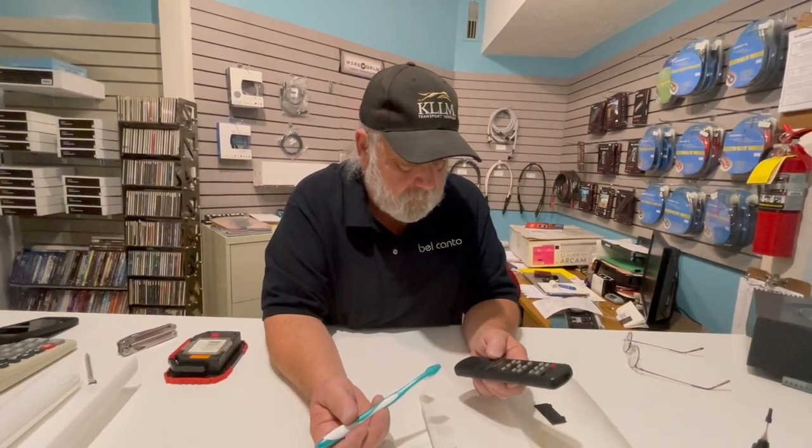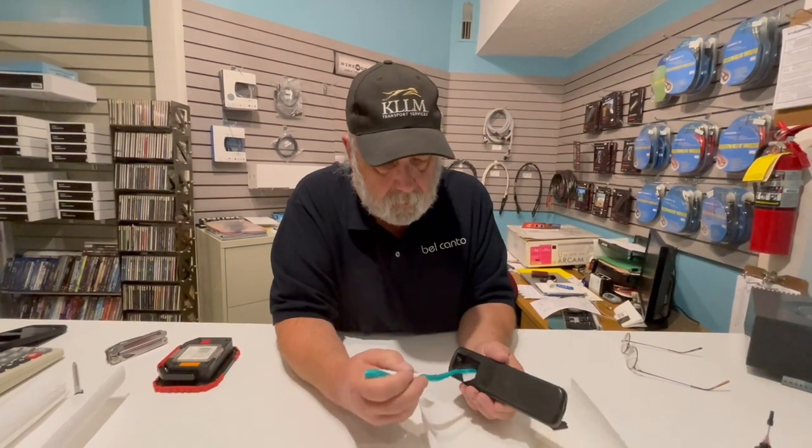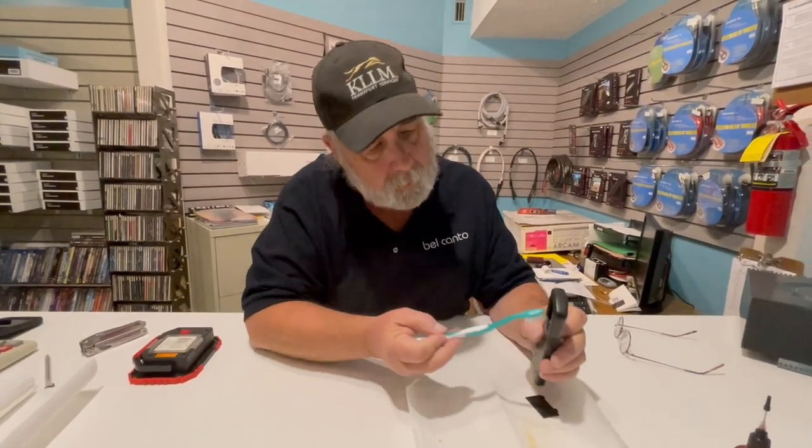This is an old Rotel remote, the RR-930, and it's beaten up so it doesn't even have value on eBay. If somebody wants me to do a real tear-down of a remote I'll do it, but you've got to write me because I'm not going to do it voluntarily.